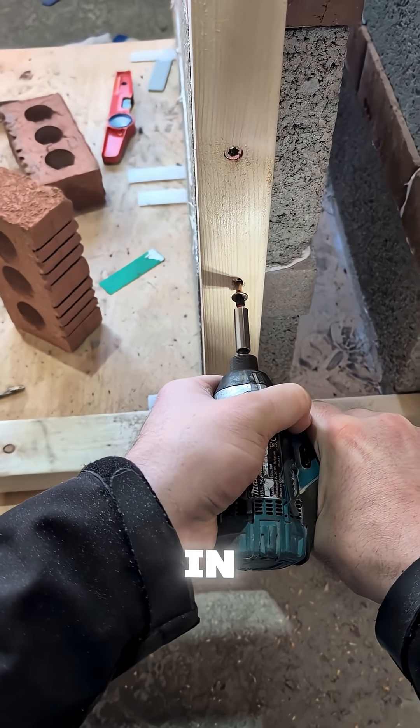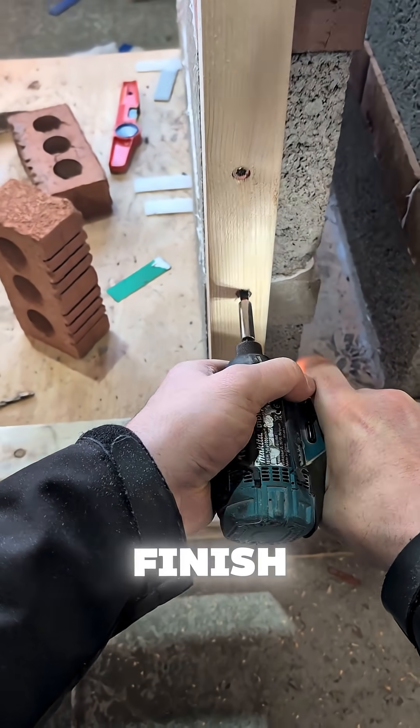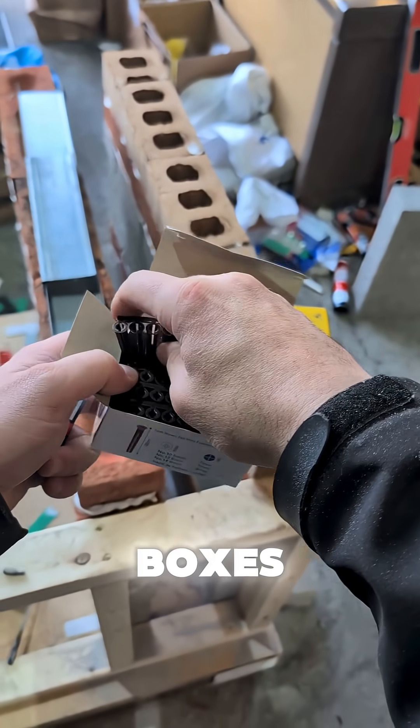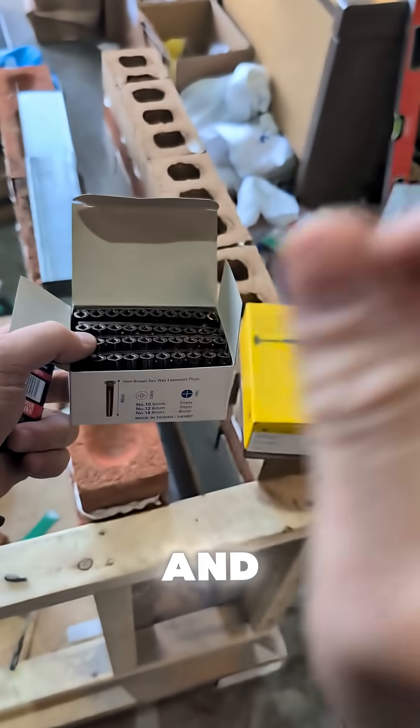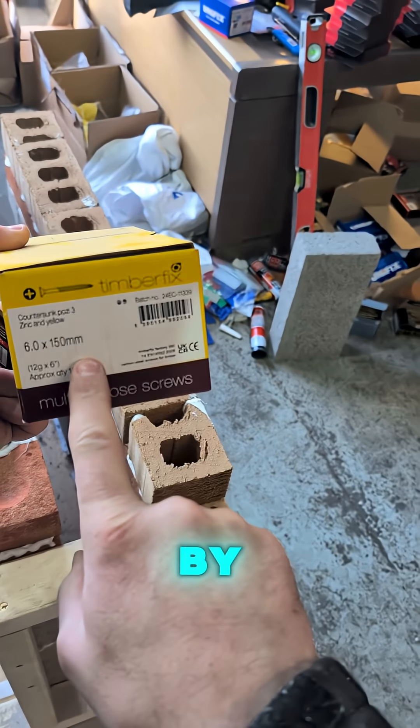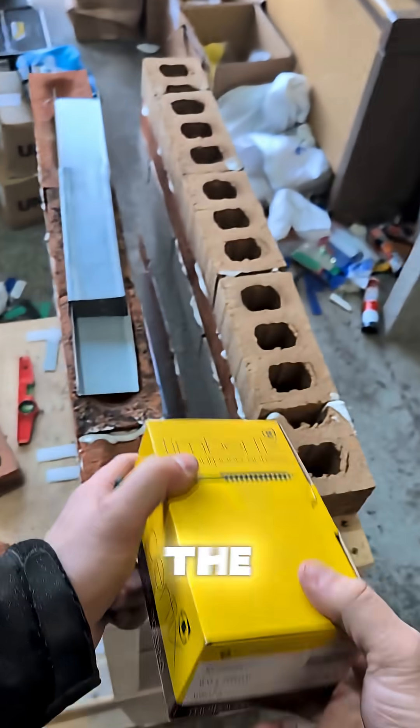You can see the difference in speed with the same finish. Over the plugs I was using these particular boxes — the Unifix plugs, Unifix and FM, top quality. I was putting in the Timberfix multi-purpose screw, six by 150, straight into the plug.